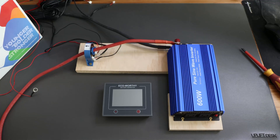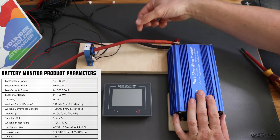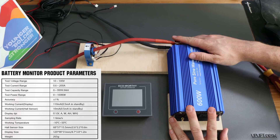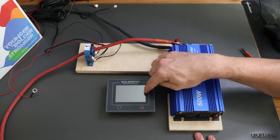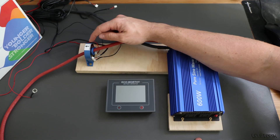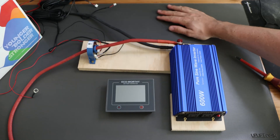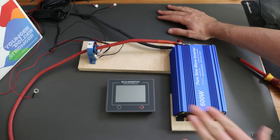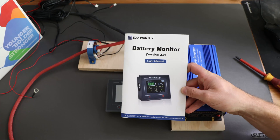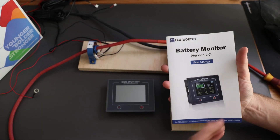So I did build a little setup, nothing crazy. I do have an inverter in here, we have a positive wire, we have a negative wire, both not connected as of now. The only thing I did so far is having the Echoworthy battery monitor over here, and a second unit over here — I'll explain more about it. I put it on a little wooden frame so I don't mess it up and so you can follow what's happening.